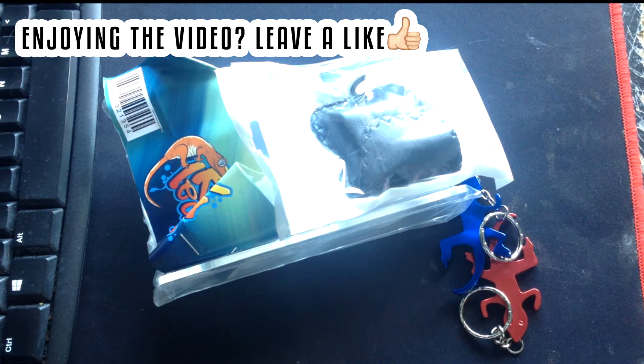So here is the contents of the package. It's really nice of Jeffrey because the shipping was not cheap at all. Since the shipping took so long, he chucked in some extras, which was really nice of him.